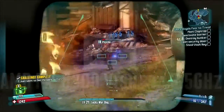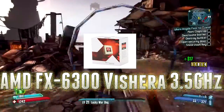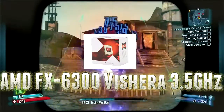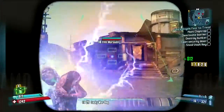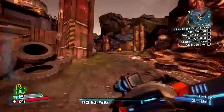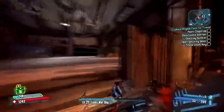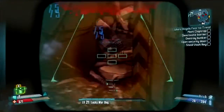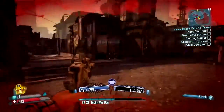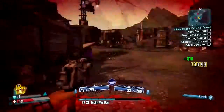Let's get straight into this build with the CPU. I went with the AMD FX 6300 — it's a 3.5GHz, 4.1GHz Turbo, Socket AM3 Plus, 95W 6-core processor. I got a bundle deal with this on Newegg — basically the CPU and the hard drive for a combined price minus $13. There are a bunch of combo deals on Newegg where you get two PC parts and save a little bit of money.